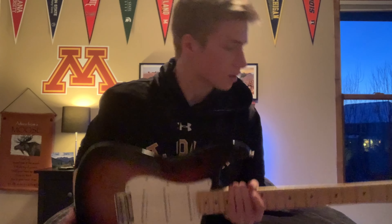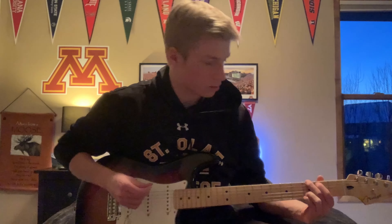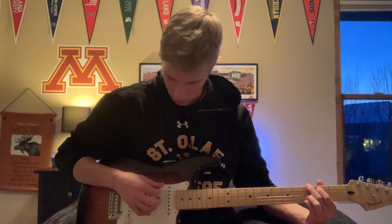I'm just gonna show you guys what that sounds like. All right, this is the neck pickup clean — I'm just gonna do some basic showing.